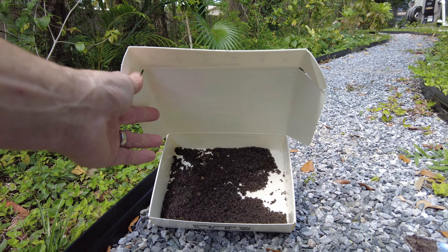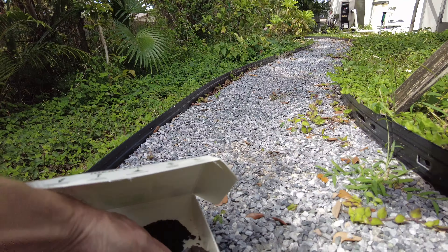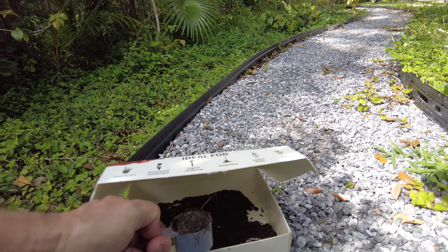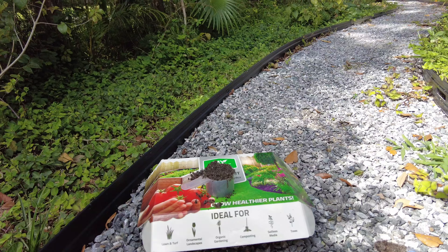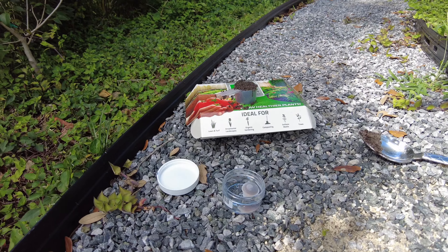The first thing we're going to do is dig five to six little sample holes up to six inches deep, kind of fill this box with some soil, then mix all that together and put that in a little jar they provided and send it off. I've got about five to six spots I sampled and I'm going to get a scooper, fill it up, dump it in this little jar.